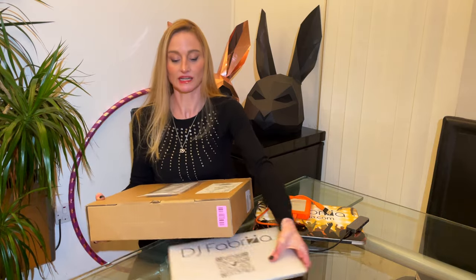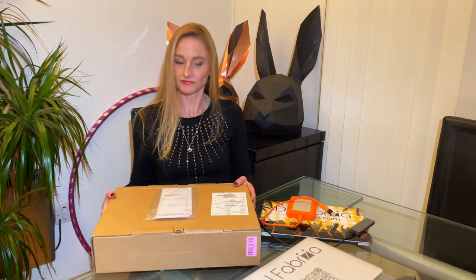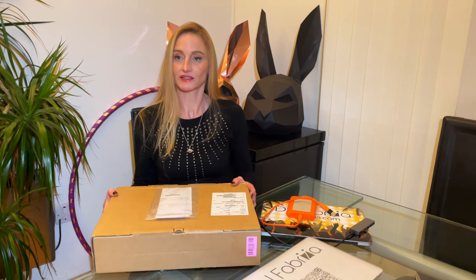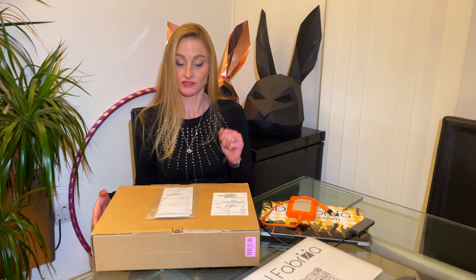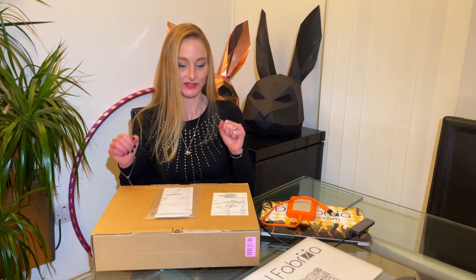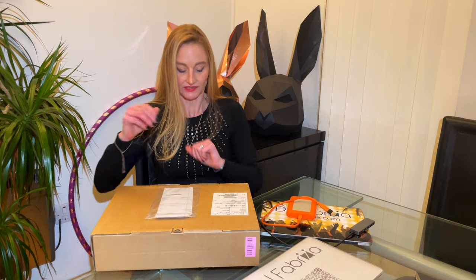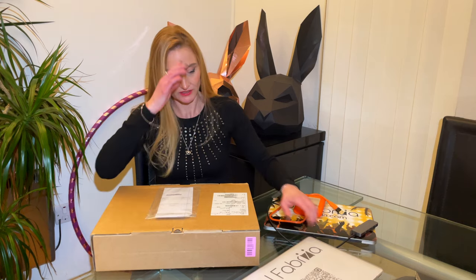So I finally decided to move on and get the M3. It has an 11-core CPU, 14-core GPU, 18 gigabytes of RAM, and two terabytes of storage, so I can keep all my music on the laptop.